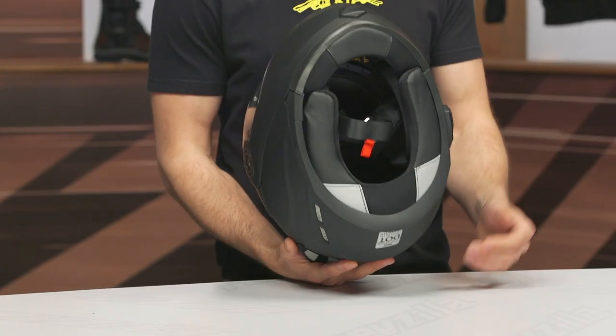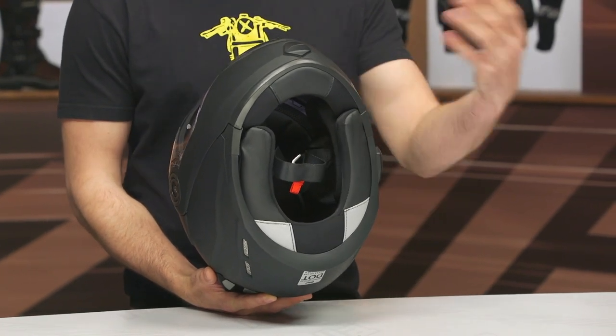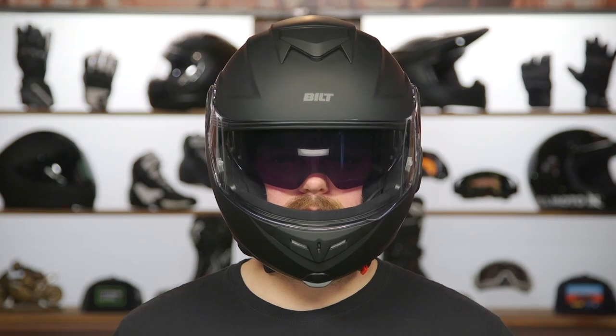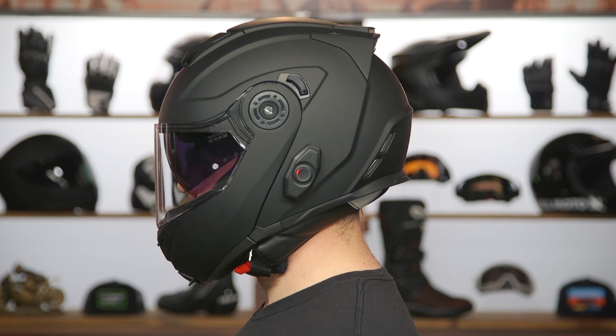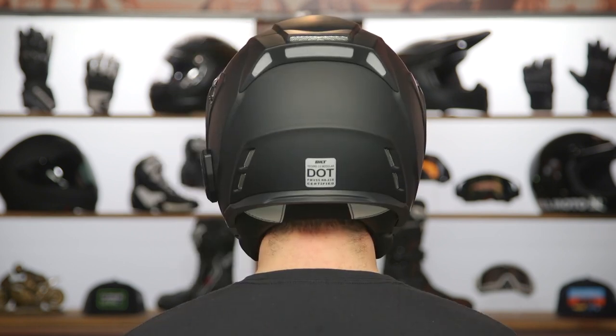Before we get into all the details, I did want to take a second and talk about the overall fit. It has an intermediate oval internal shape, which means it's going to be a bit more elongated front to back than side to side. That's going to work well for most of the American market. I measure just over 22.5 inches around the full circumference of my head. I typically wear a size medium, and medium fits me spot on with this helmet. Get your measurements, reference the sizing chart, and you should be all set.